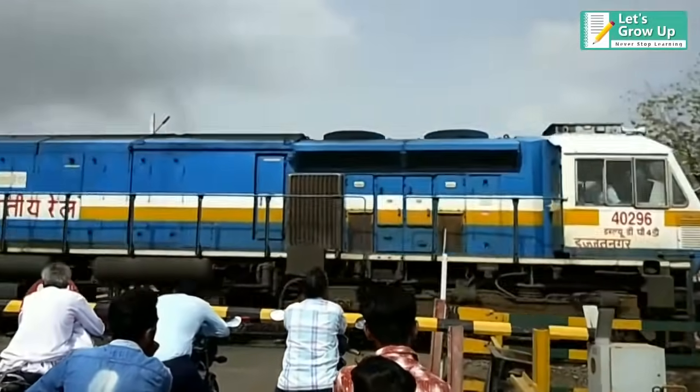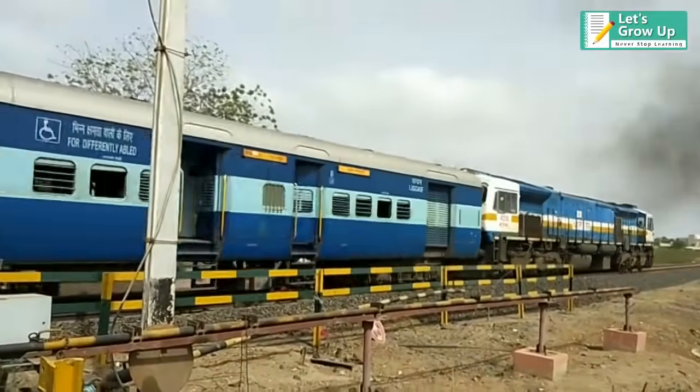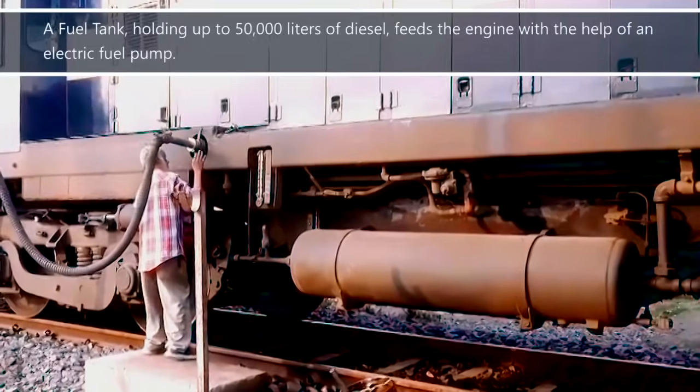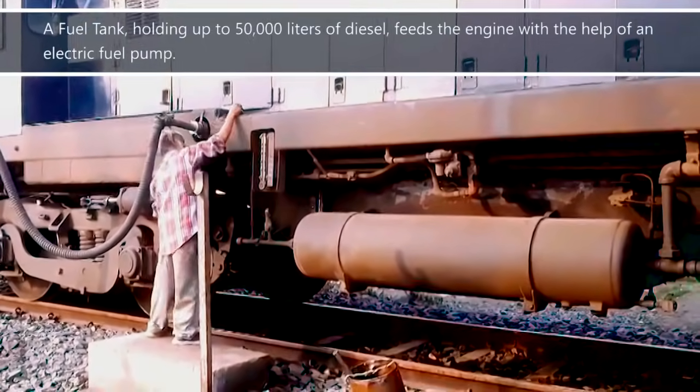A diesel electric locomotive uses a two-stroke internal combustion diesel engine as its primary source of power. A fuel tank holding up to 50,000 liters of diesel feeds the engine with the help of an electric fuel pump.